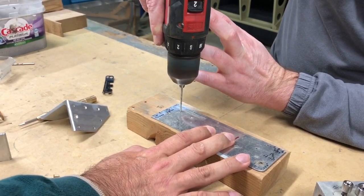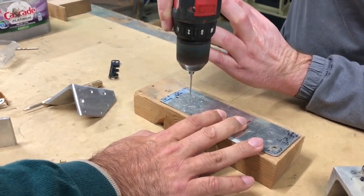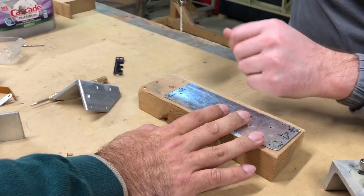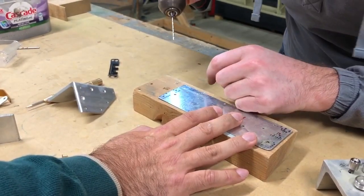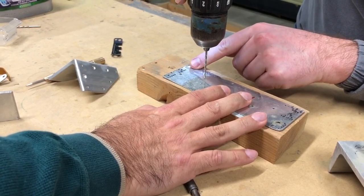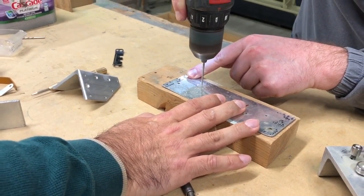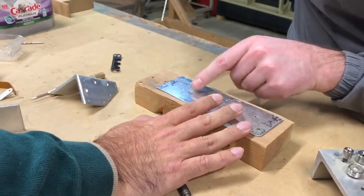Just go fast — the faster the better usually. There you go. Do the second one while I'm at it. Perfect.